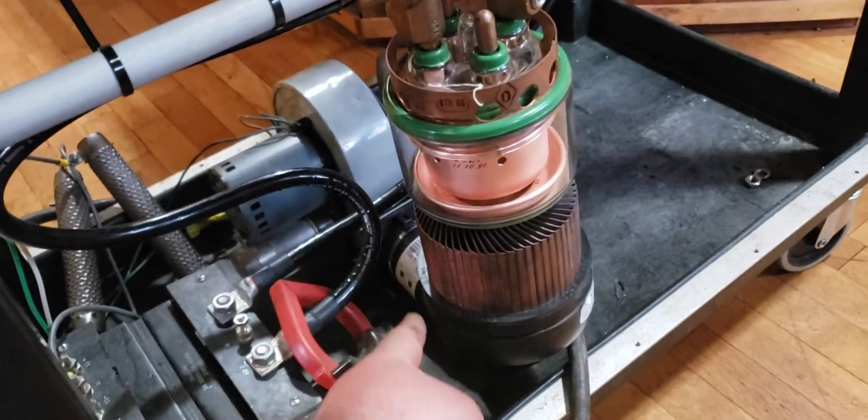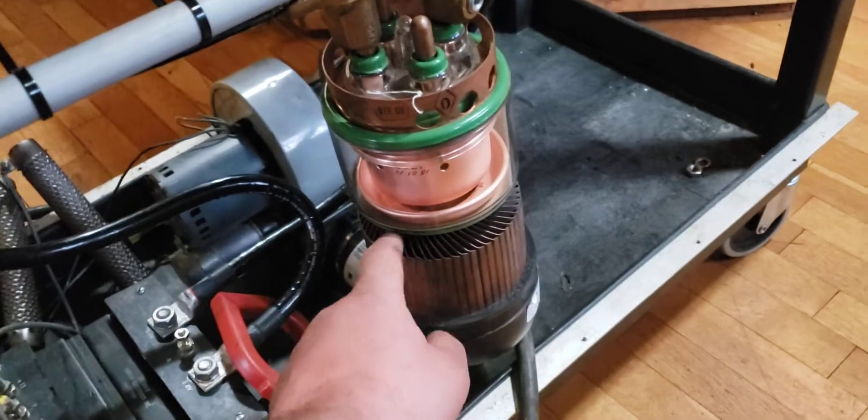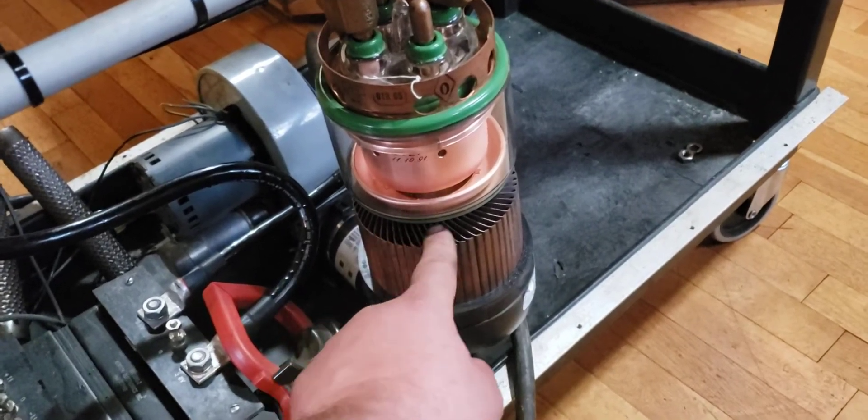The fan blows in through here, and this is just plumbing fittings that actually blow air through the anode cooling fins.